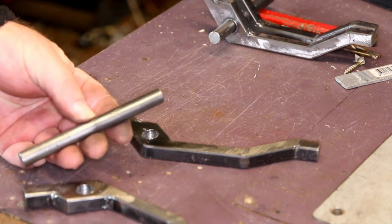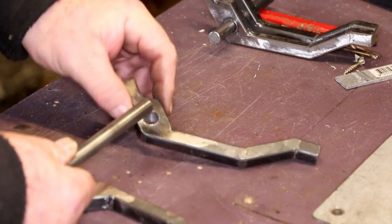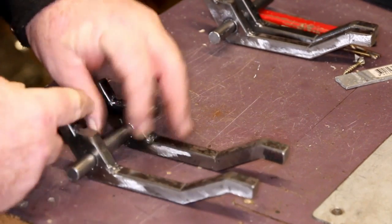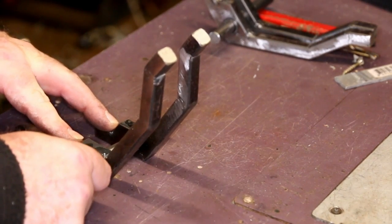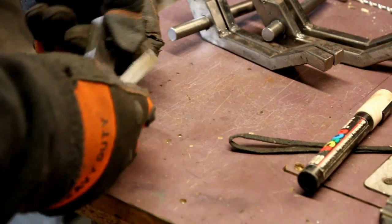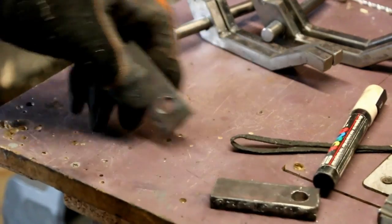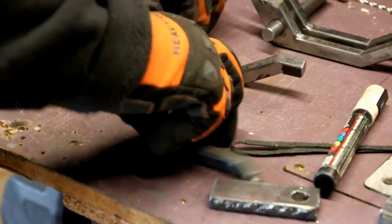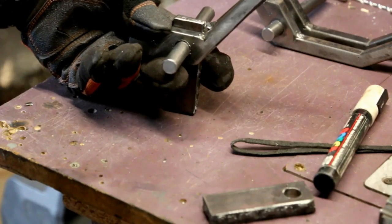Once the holes are drilled in all your pieces, you need to take a piece of 12mm or half inch rod and work out the lengths you need. You just need enough room for your sideways adjustments and your centre piece, then the fingers just slide onto the rod. For the centre bars, I've used two flat pieces of 5mm welded together — because I didn't have any 10mm flat bar — with a hole drilled in the top. This piece goes into the centre between the two fingers and later on will be welded onto the stem of the press.